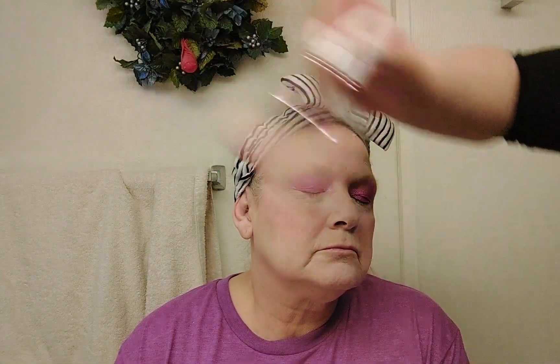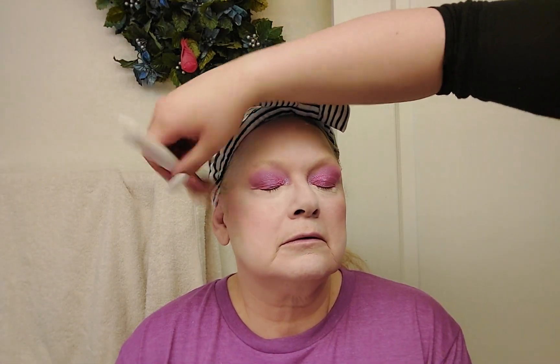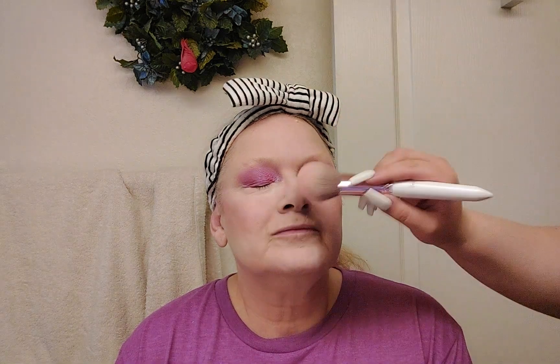Now I'm going to do blush. We're using the e.l.f. blush in the color Blushing, with a fluffy Lorella brush. I pat that onto her cheeks — I haven't powdered this section yet, so the blush serves as the powder for that section, meaning her blush will stay all day. Instead of powdering and then putting blush on top, we just use the blush as the powder. You only really need to powder first if you're using a cream blush. I put a little bit on her nose to give that sun-kissed look.